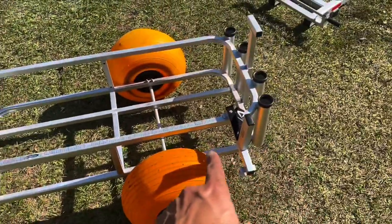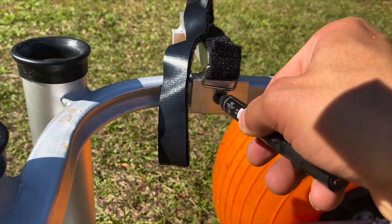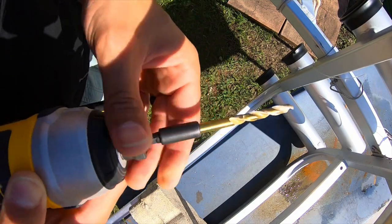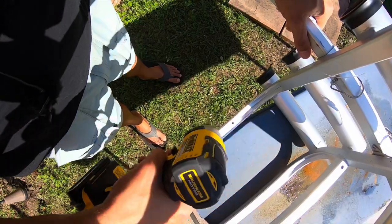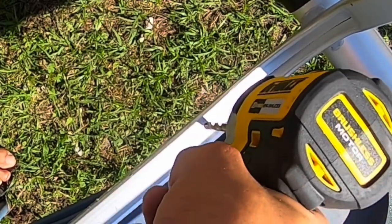We're going to go ahead and mark with a marker our drill holes. Go ahead and drill through our mark. Notice that I'm over the table so it goes through. And she's clean.